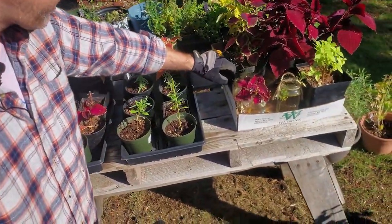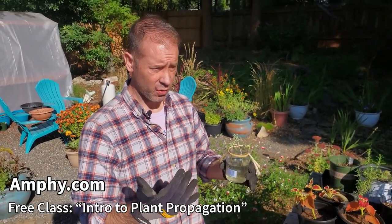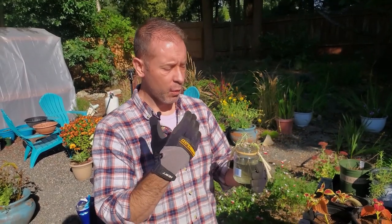By the way, if you guys want to learn more about plant propagation and you're really interested in it, we actually have a class that we're offering on Ampy. Go to Ampy.com and type in 'Spoken Garden.' We have an intro to plant propagation as a free class, and then we also have 'Taking Stem Cuttings for Plant Propagation' which costs a little, but we go in depth about what's going on with these stem cuttings, what to expect, how to treat them. If you want to take cuttings of a specific plant in your garden, we help you with that specifically — we get information from you beforehand, research it, and you get one-on-one coaching.